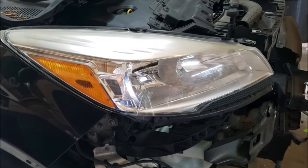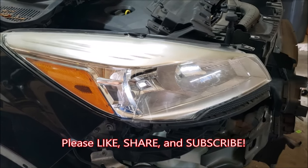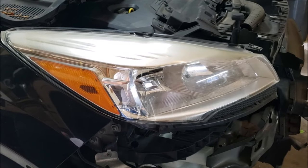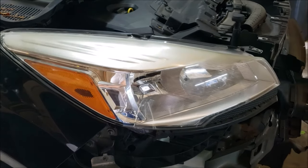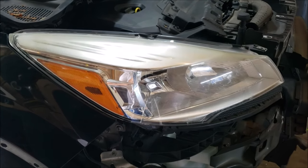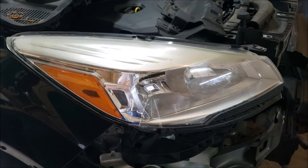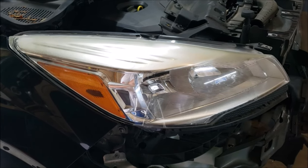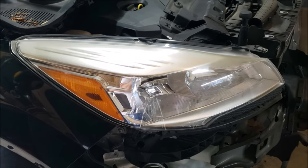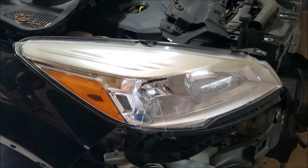That sums it up for the headlight removal and replacement procedure for 2013 and up Ford Escapes. This was done on a 1.6 liter SE using the bumper cover removal process. If you thought this was helpful, please give this video a thumbs up, like, and a share. Follow us on Facebook and Instagram. Check out our Amazon store with other replacement headlights and options. We also have an app coming soon that's going to have everything in one place that will fit in your pocket. Thanks for watching How To Escape — we'll see you next time. Leave a comment below if you have one.